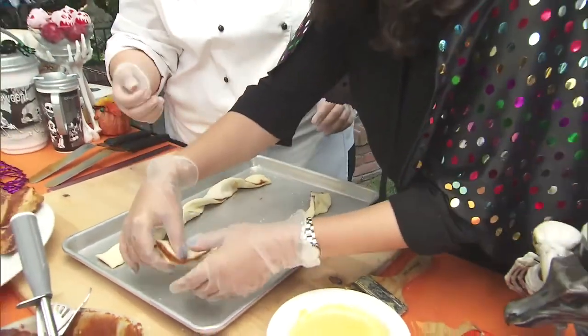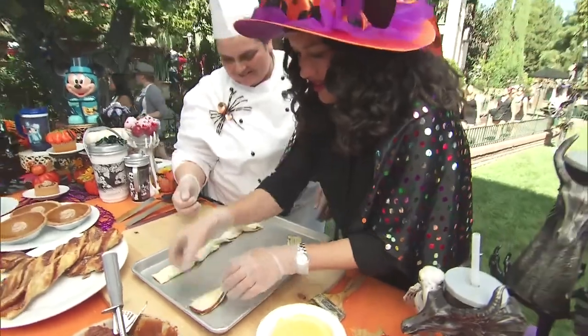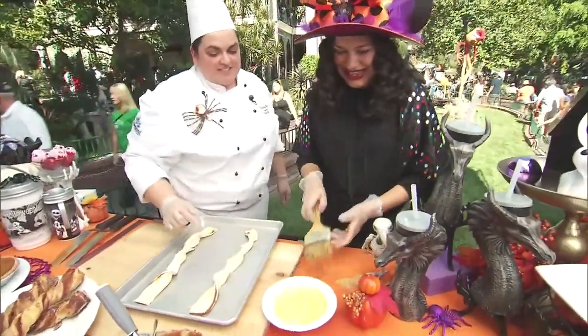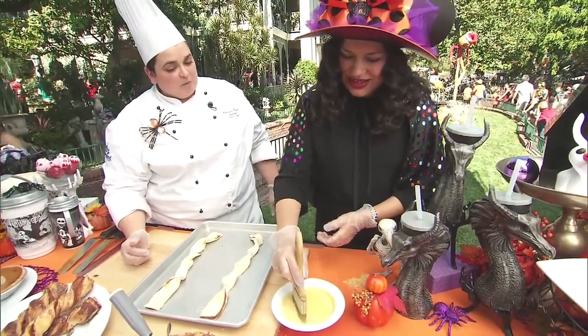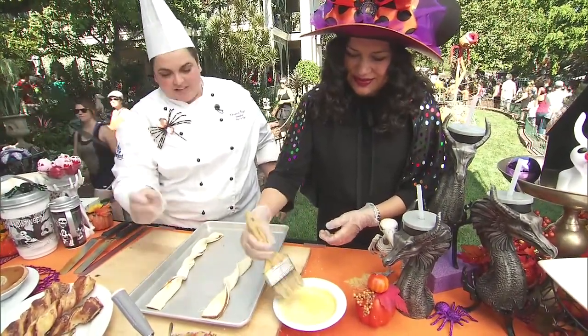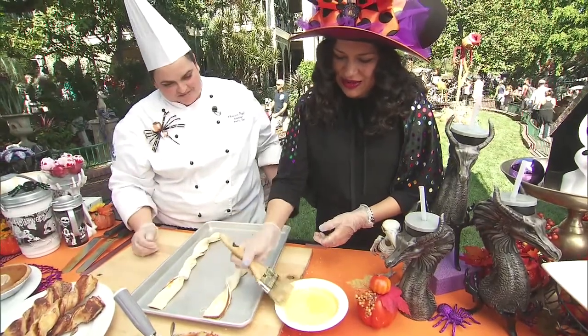Go ahead and get the brush — this is an egg wash, which is eggs with milk. You can use water as well, it depends on what you like. Just a nice thin layer, brush it on.